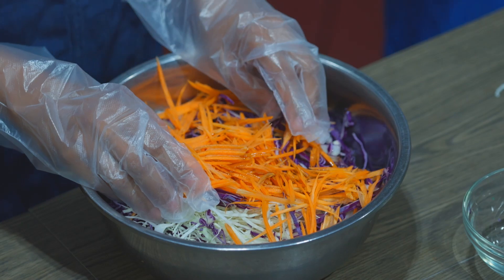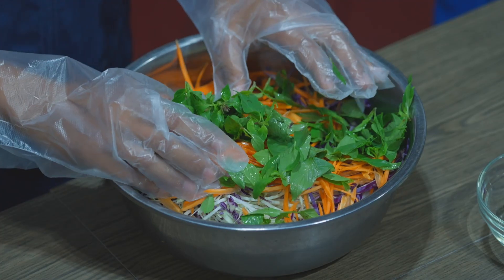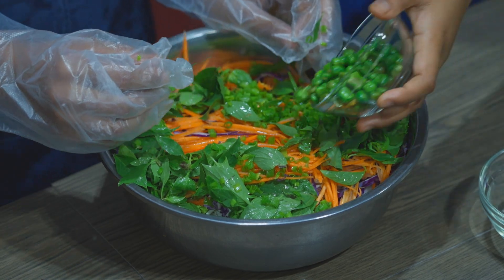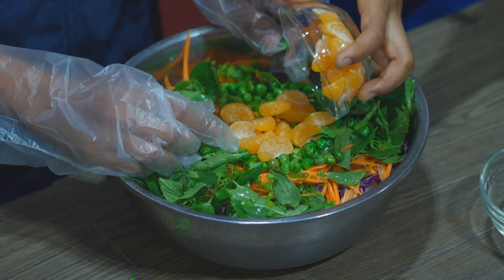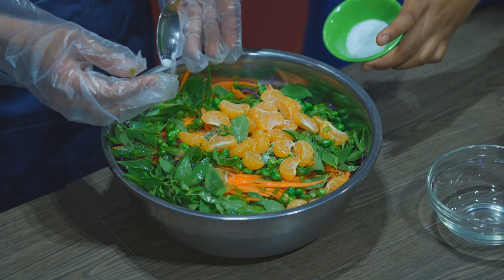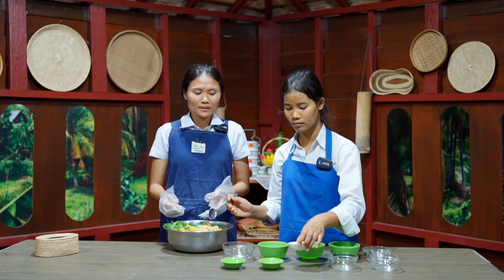Lastly, add herbs, green onions, and salty green peas, and mandarin orange, add a little sauce, lamb, and mix gently together.